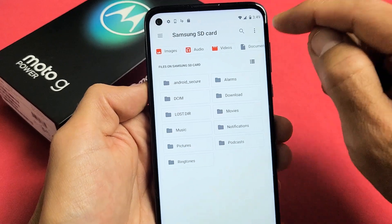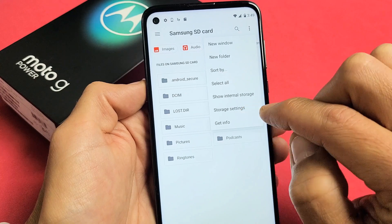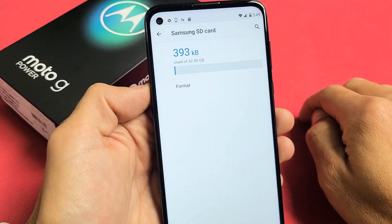Now from here, on the top right hand side you see those three dots — let's tap on that. And then let's go down to Storage Settings.